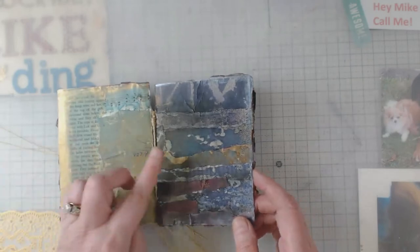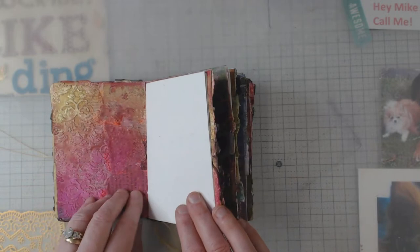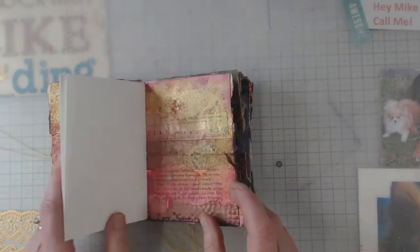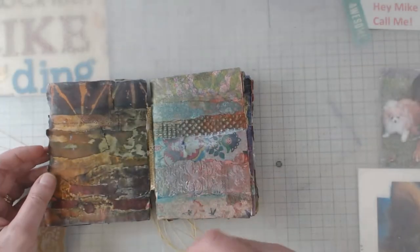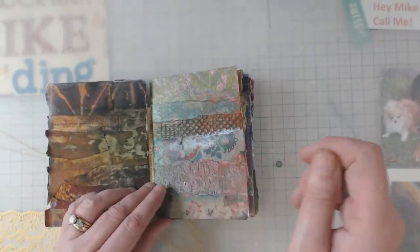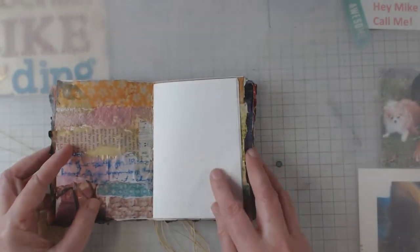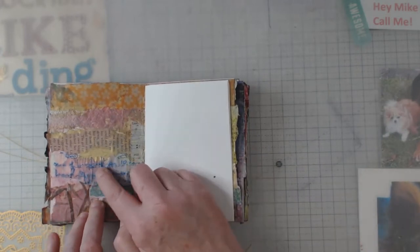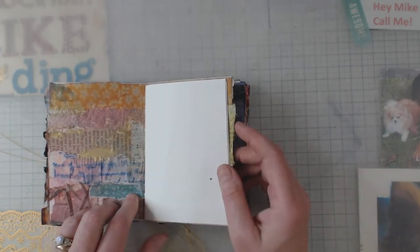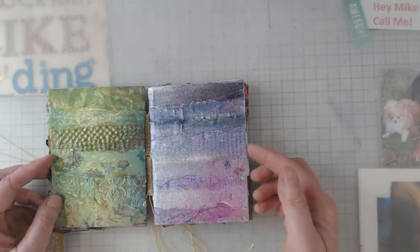After you collaged it onto the watercolor paper, we put everything in a box and she had all kinds of sprays. We sprayed and played and sprayed some more. Flipping through — that's an old letter, a little ripply; that's some scrapbook paper; an old book page; and I think that's probably one of my hymnals.